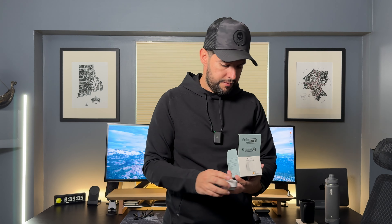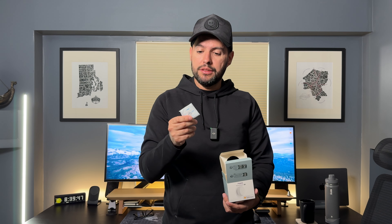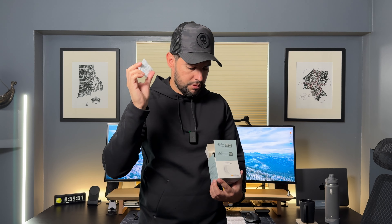In the box here's what you're going to get. You have the sensor itself, a cable to plug it in. If you want to attach it to the wall you have this here, a manual, and this right here is — I'm guessing — if you want to attach it to the wall without screwing anything in, you can use this. Looks like 3M tape. Don't know if that's exactly what this is for, but I'm thinking that's what it is.